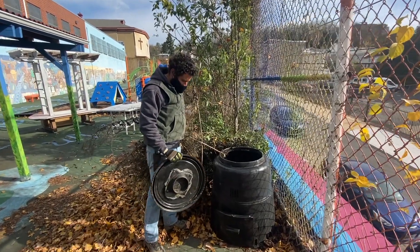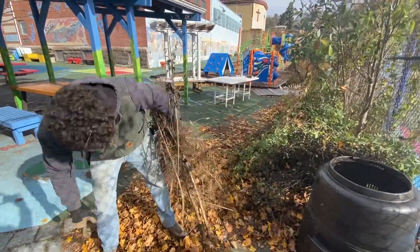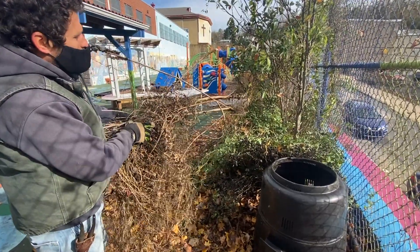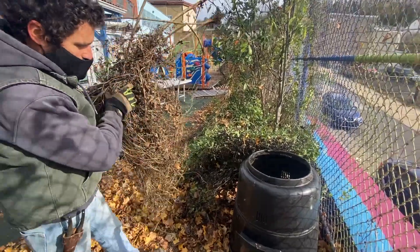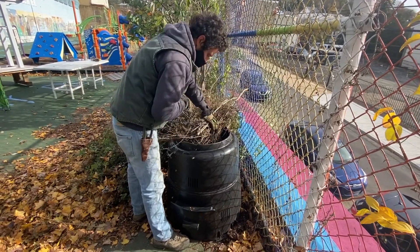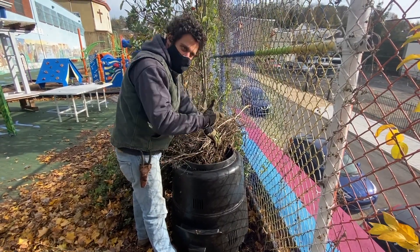We're putting a compost bin here towards the back of the garden. Right now this time of year is great for composting. We're getting rid of a lot of these dead vines, some invasive small trees and shrubs that were back here. This is beautiful stuff to get as your base for compost. Dry, dead brown material like this brings carbon into the mix.